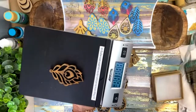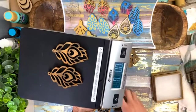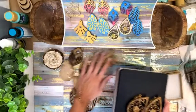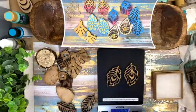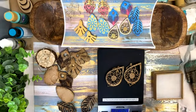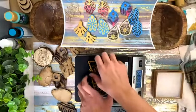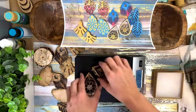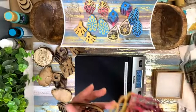So this is one of the earrings — it doesn't even register, it's so light. Two pairs are coming up as 0.2 ounces. I don't know if y'all could see that. My big thing about earrings is I do not like a heavy earring — does anybody else feel that way? So it's 0.1 pound per pair.